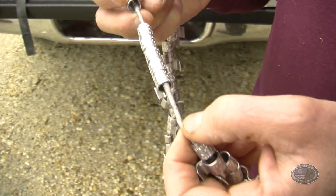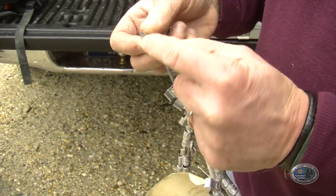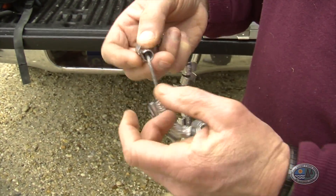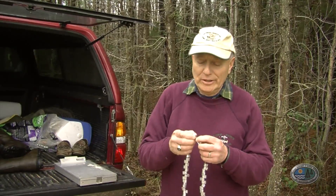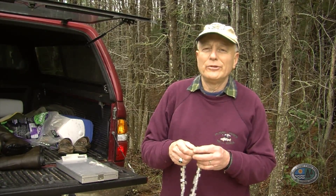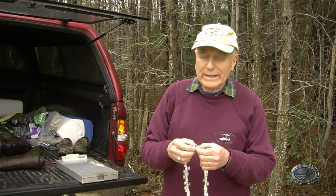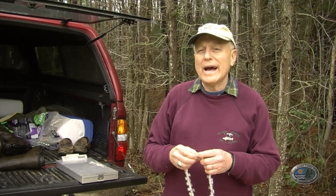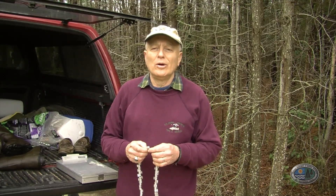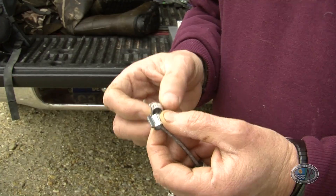They're actually lock-on bands used on raptors. When you put them on, you crimp them on. Each band has an individual number on it, so if we recapture a bird or someone else captures it and finds it somewhere, we can track down exactly where it was banded and how long ago. They definitely won't hurt the bird at all — it's just new jewelry for them.